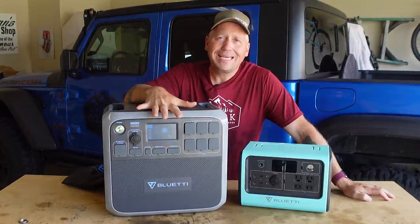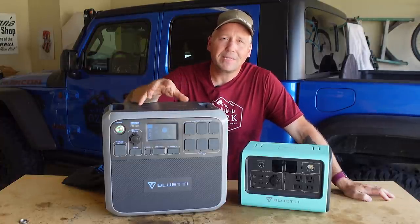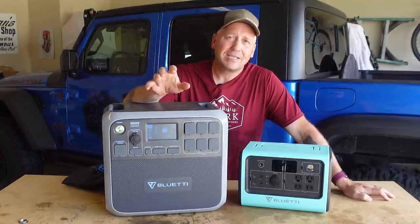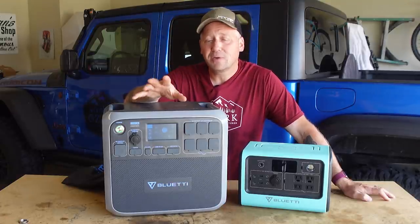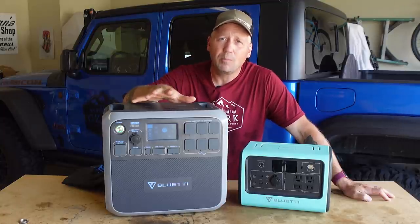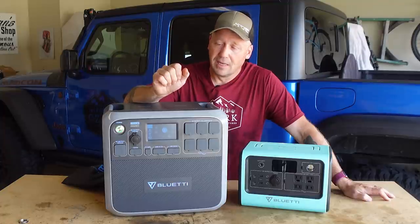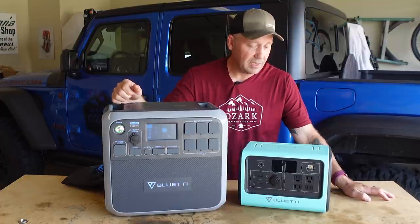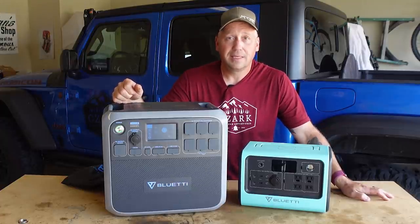It's the Bluetti AC200P and this thing packs a whopping 2,000 watt-hour battery. It's got a 2,000 watt pure sine wave inverter that can peak at 2,500 watts, a total of 17 outputs, massive input capability, and as you can see compared to its little brother the new EB70, it's huge.